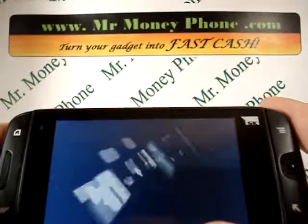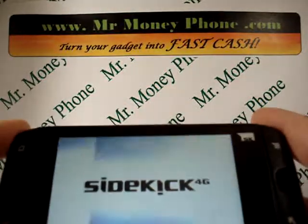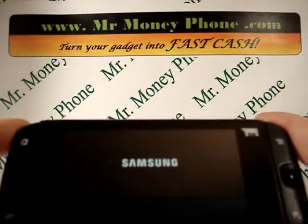Please be sure to visit MrMoneyPhone.com to sell any of your used gadgets — iPods, iPhones, cell phones, whatever. Thank you and have a nice day.